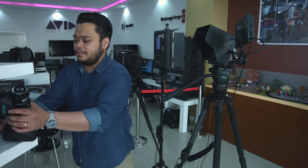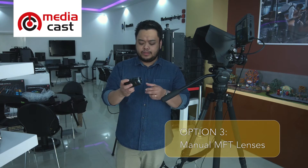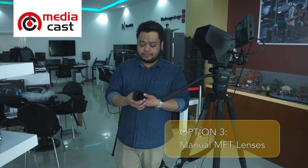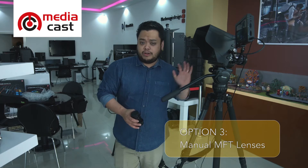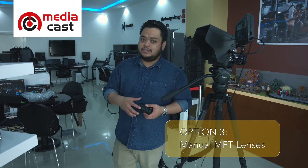Moving on to native MFT options: the first option is manual MFT lenses. This is one example from Voigtlander — you can use manual MFT lenses with the studio camera. Of course you lose some functionality, which I'll be discussing in our next videos.